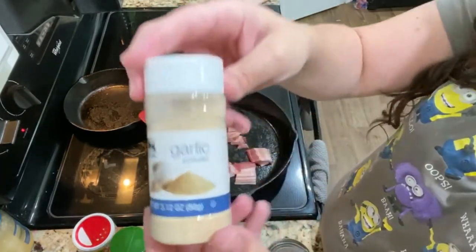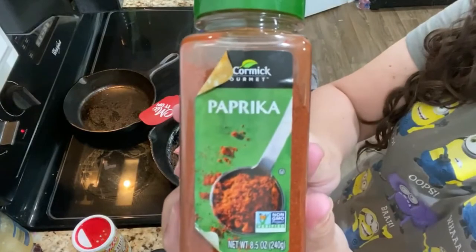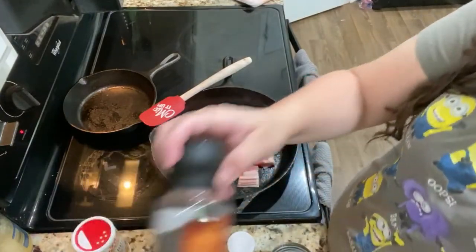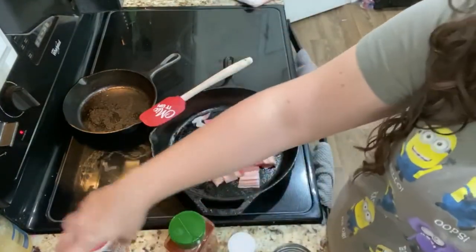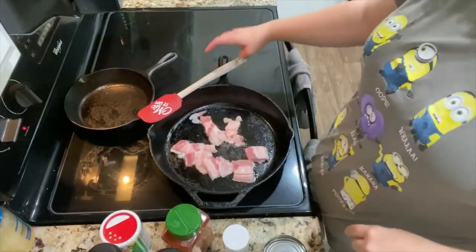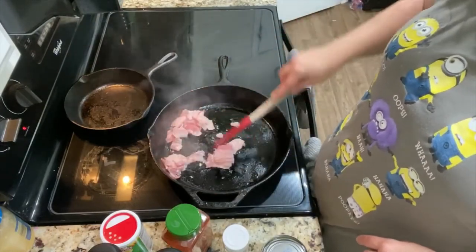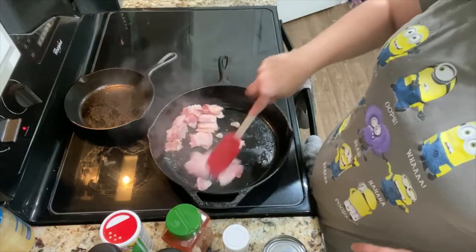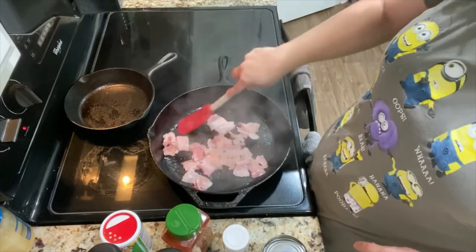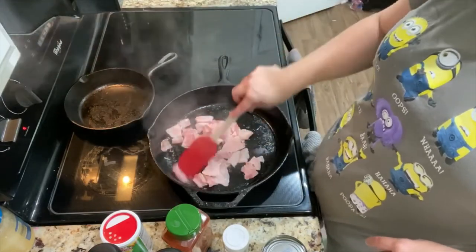The seasonings are: garlic powder, paprika — if you have smoked paprika that's even better — salt, pepper, and Tony Chachere's. They have all different kinds of flavors. Tony's has really good Creole flavoring; it's got a little bit of spice to it and it really gives this recipe a great kick. If you get a little heavy-handed your green beans can be spicy — if you love spicy, go for it, but not everybody in my house loves spicy.